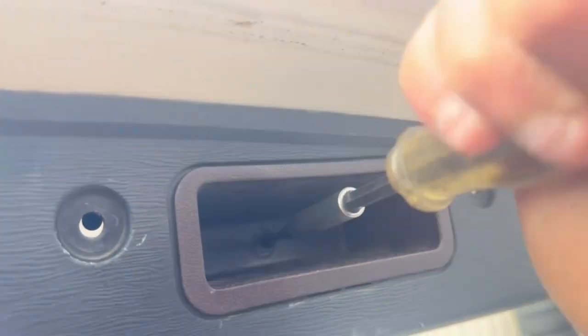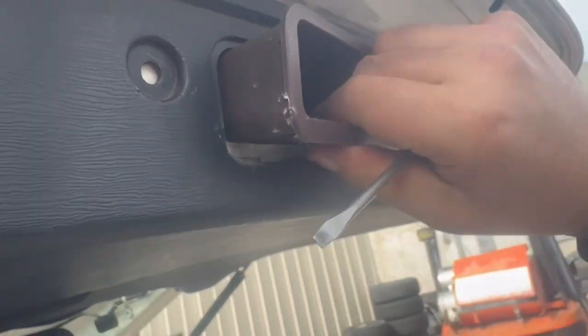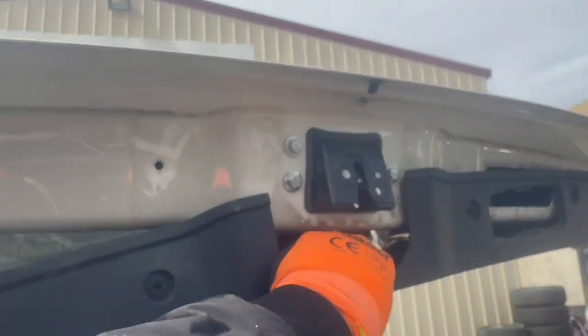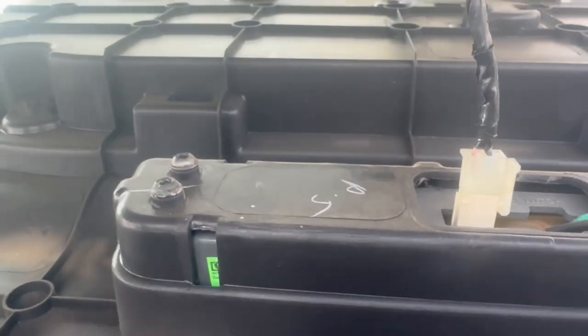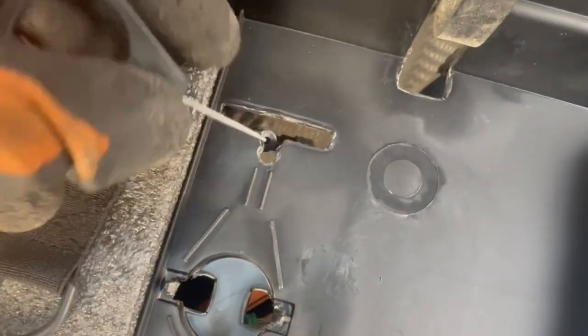You'll need to pull the handle section — the rectangular section — completely out so you can pull off the trim, which is only held on by clips. It comes off quite easily, and you'll need to unplug the courtesy light. To remove the handle, pull it out, slide it out of place, then push it in.